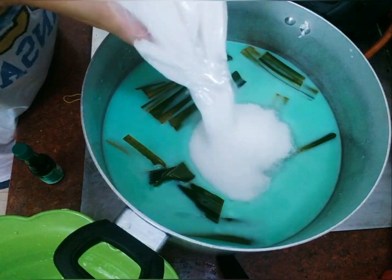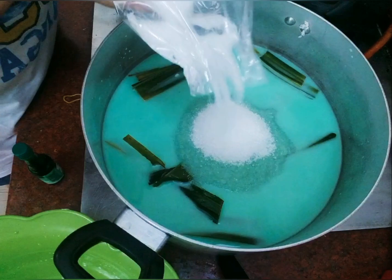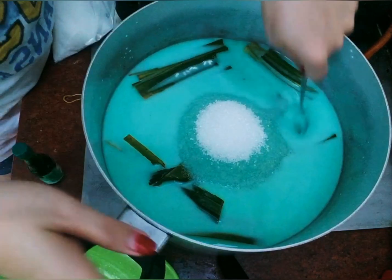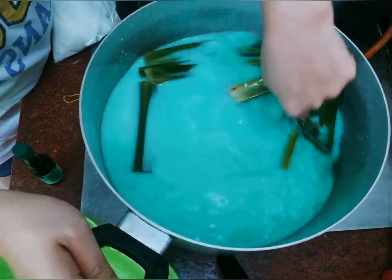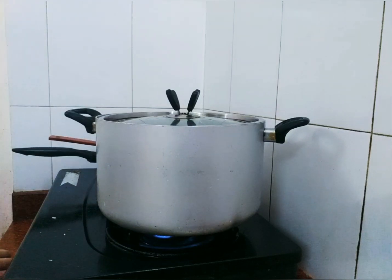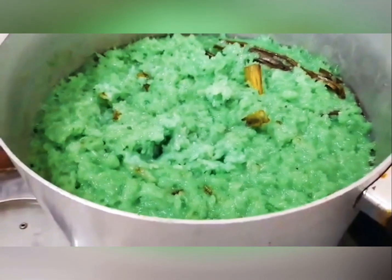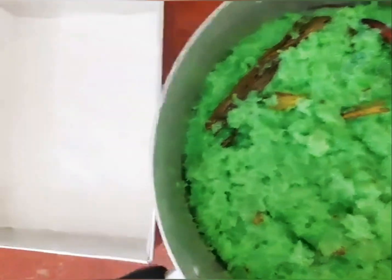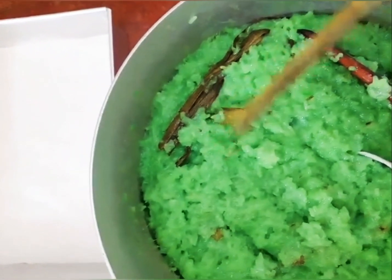Sugar — half a kilo — but I'll just use one cup first and then add more later. I need it to be sweeter. So this is now our malagkit. We will now transfer our malagkit to our tray, but before that, we will first remove the pandan leaves.